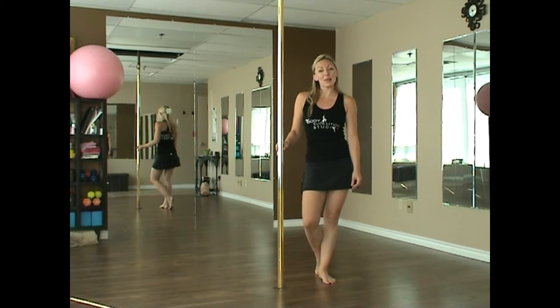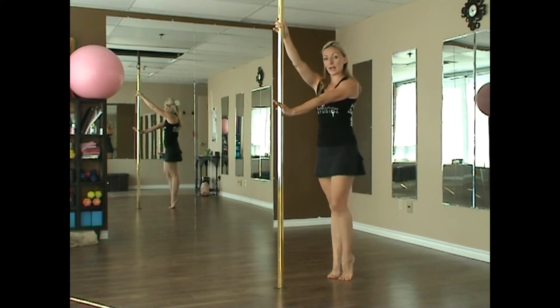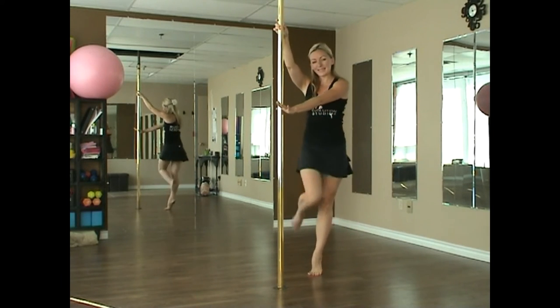Today we're going to be looking at the stall. For the stall, we would have our inside hand up, on our toes, outside hand across. We're going to lift up this leg, crossing it over, pinching at the knees and flipping around. Just like that.